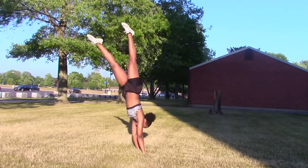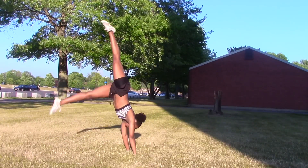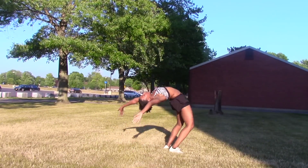So before learning how to do a front handspring, you should at least know how to do a handstand, a front limber, and a front walkover.